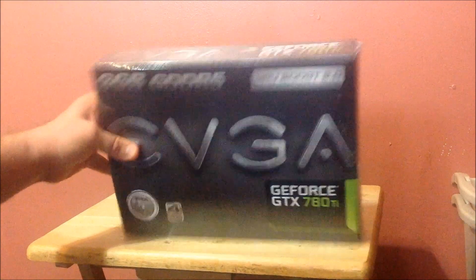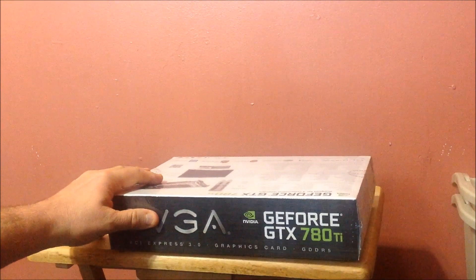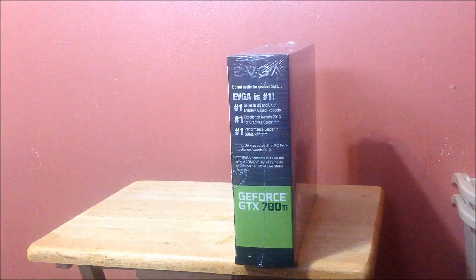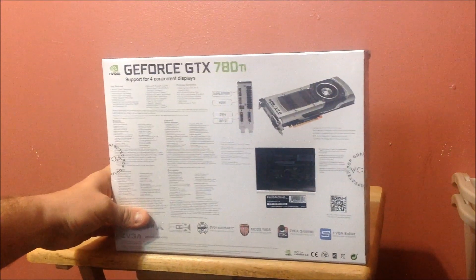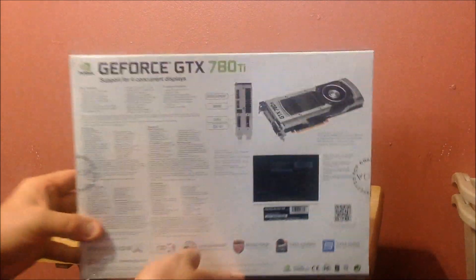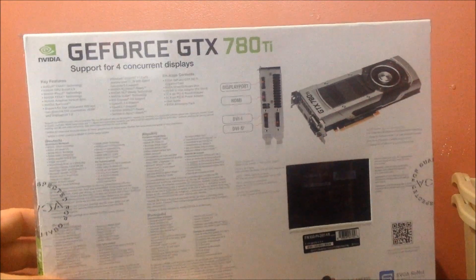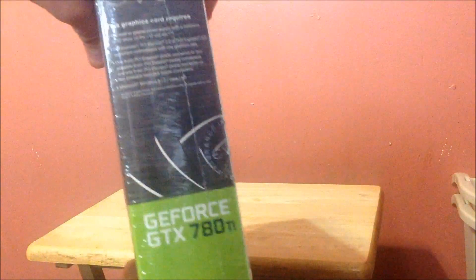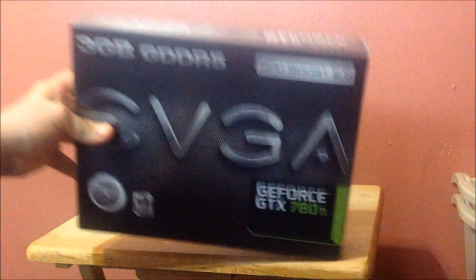Let me just show you a little bit more. That's the back. Looks just like the other ones that we've had — and that's the back of it, I'll get you a little closer. Looks just like the Titan and the 780, so you're going to see a lot of similarities.